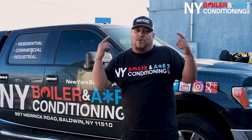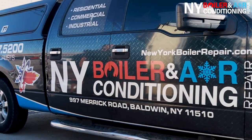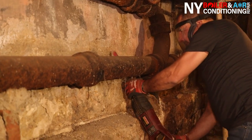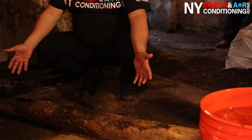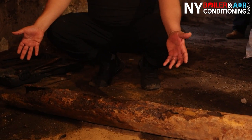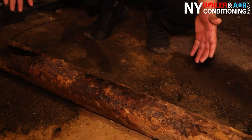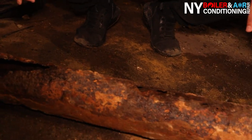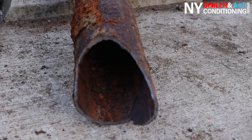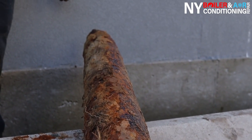We're in the basement and I want to show you the pipe — this is what we're replacing. Look at this. This is 50 plus years of accumulation of water and sewage, because this is the sewer pipe. You can see the integrity of the pipe is long gone. It's gotten worse and worse over many years. You can actually see the hole right here — it's bigger than what we cut, this part actually disintegrated.